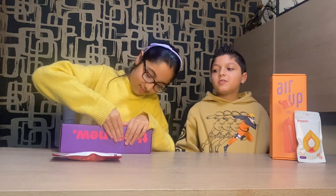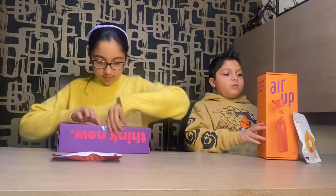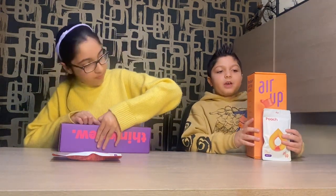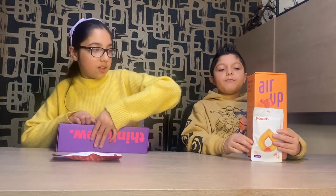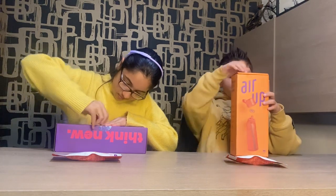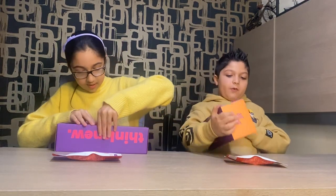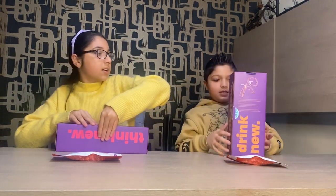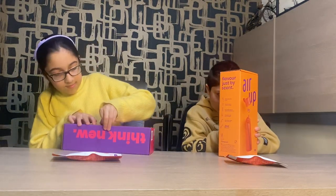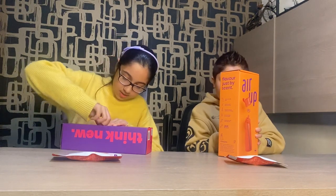It's quite hard to open. Why don't we start opening yours as well? Should we open out this one as well? So this one is the same flavour but has three pods as well, and we're going to be starting opening this one as well. It has 'drink new' like the other one and it has Air Up, and then it has some facts. So this cello tape is really hard to open — but there we go, I've got it!